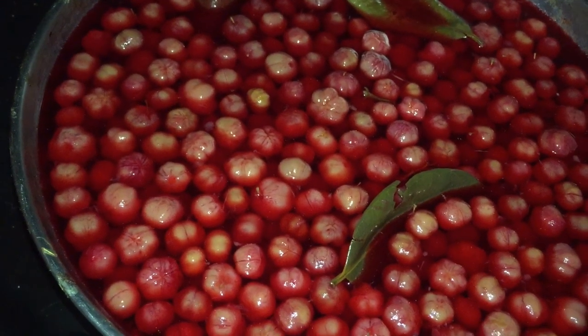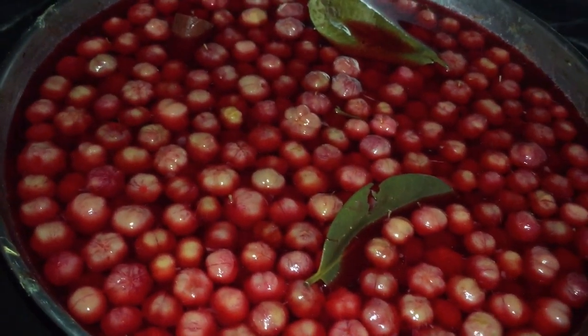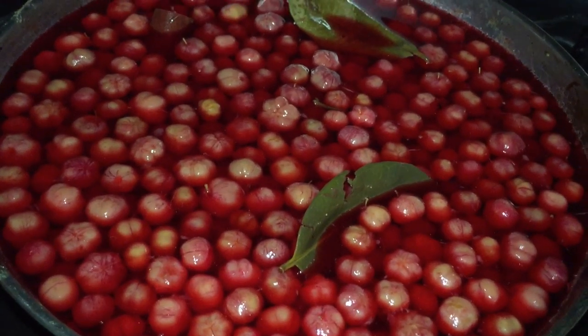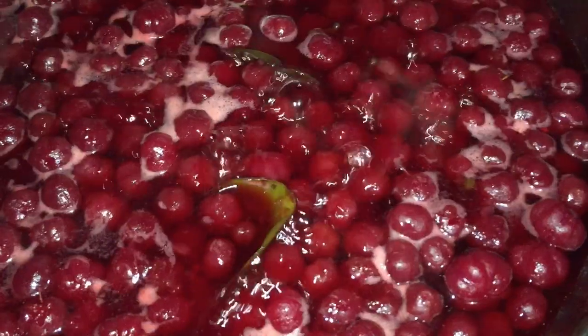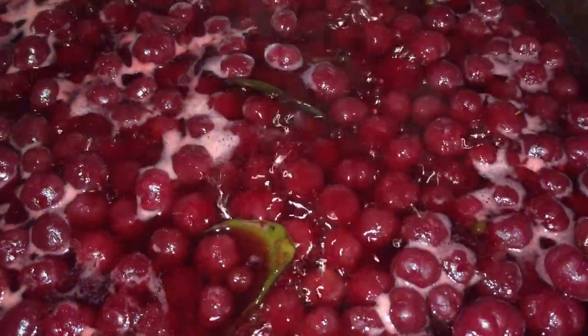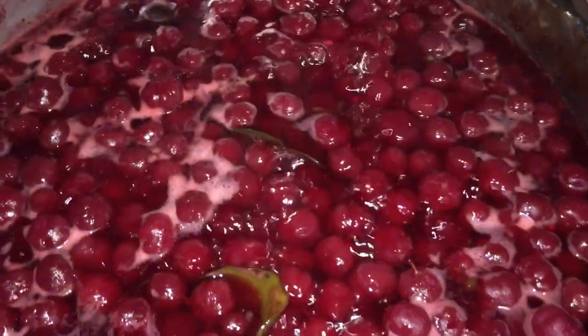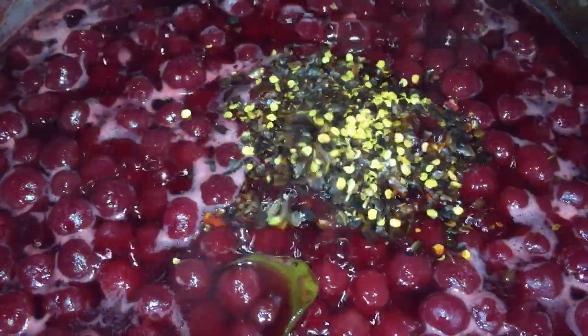I'm going to bring this to a boil and we want it to boil down as much as possible without burning the cherries, because it's going to get ooey, gooey, and sticky — just enjoyable. Before we get there, I'm going to add some pepper flakes. This is optional; if you don't want that little heat, you don't have to add it, as it's not normally done with pepper.